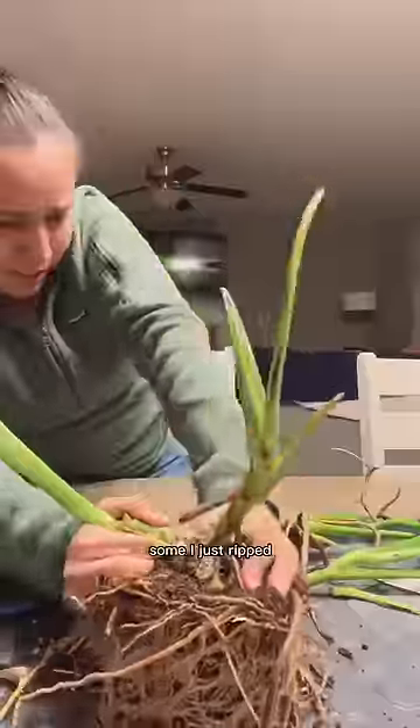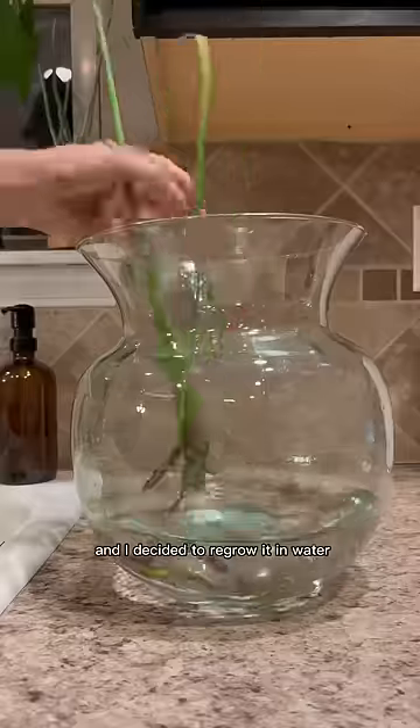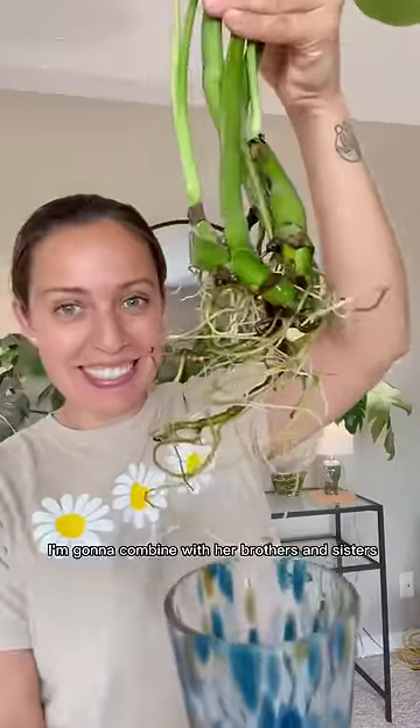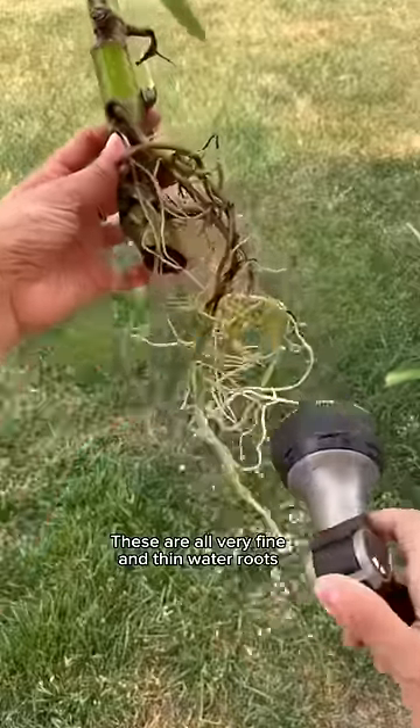I decided I could take some roots under this node and just re-propagate it, and I chose to regrow it in water. Six months later, look at all those beautiful roots! I'm going to combine it with its brothers and sisters. These are all very fine and thin water roots.